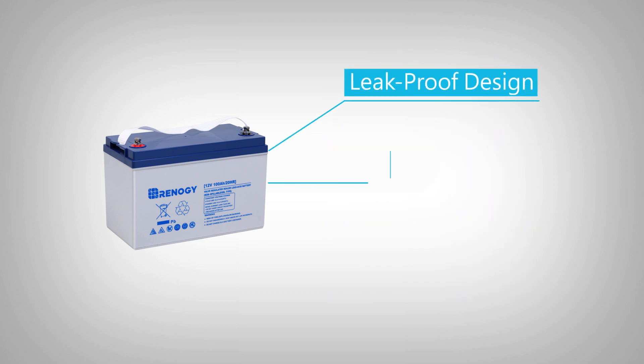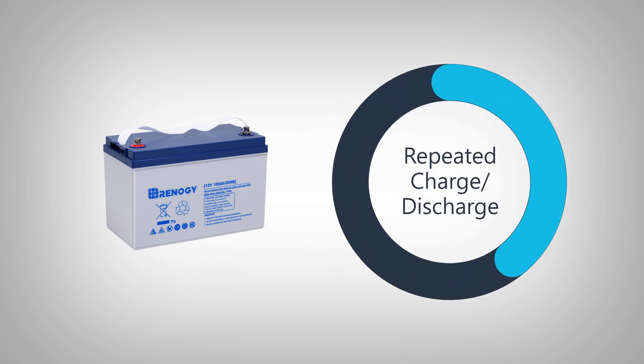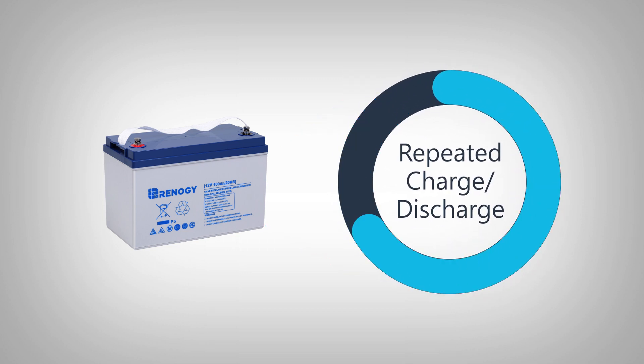The battery has a leak-proof design, long shelf life, and is maintenance free. It is also designed for repeated charge and discharge.